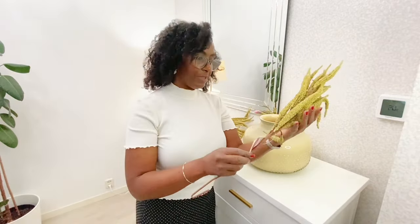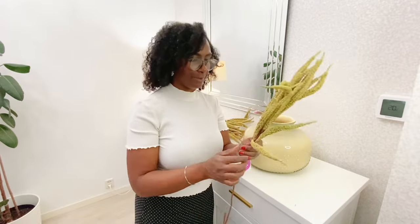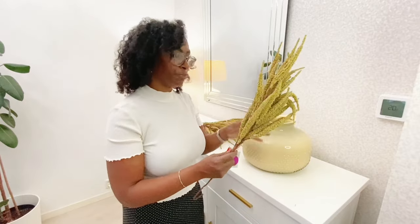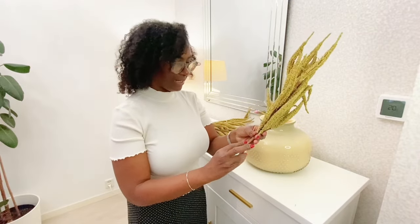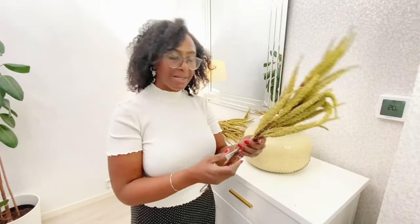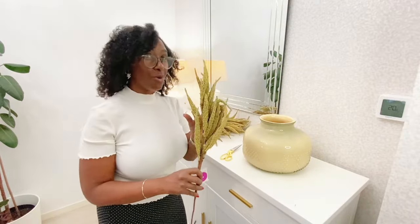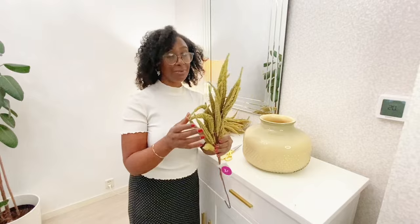I recently picked up these pretty stems and they really do shed a lot. I need to spray them with some clear spray but I didn't have time yet, so I'm going to arrange them in this vase and then spray them another day to protect them. I found these and they were originally $6.99 — they marked them down to one euro and I got five stems. I also got some darker ones for the fall season. These lighter, yellowy ones are perfect now for spring and even for summer.